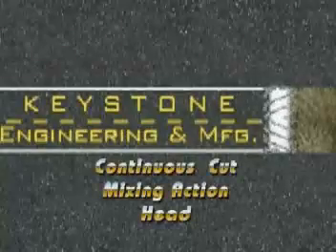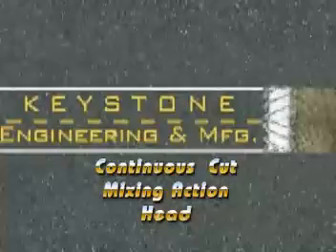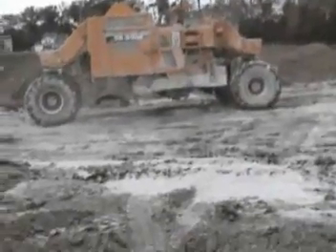Keystone Engineering would like to demonstrate its continuous cut mixing action head for soil stabilization and full depth asphalt recycling. Mixing any additive into the ground or asphalt is going to be hard work, and that's why you want a drum that's going to make it more efficient, less expensive, and as easy as possible.